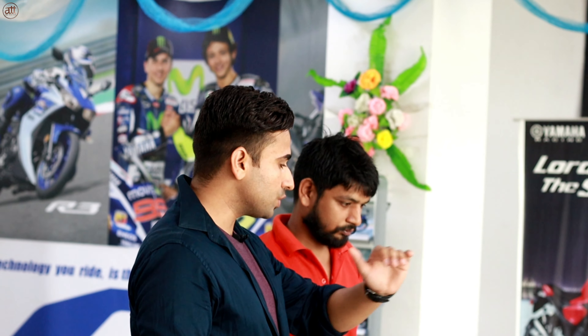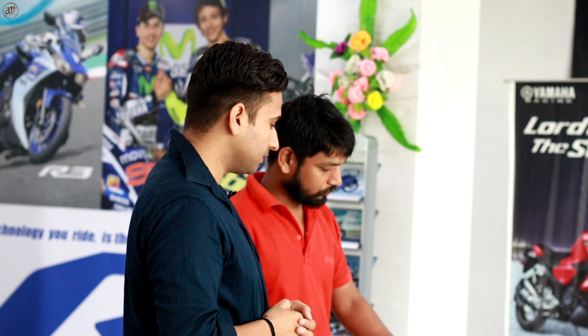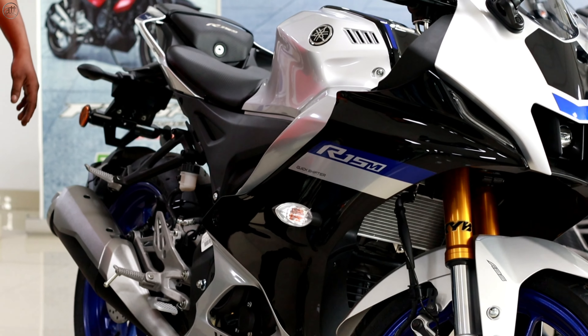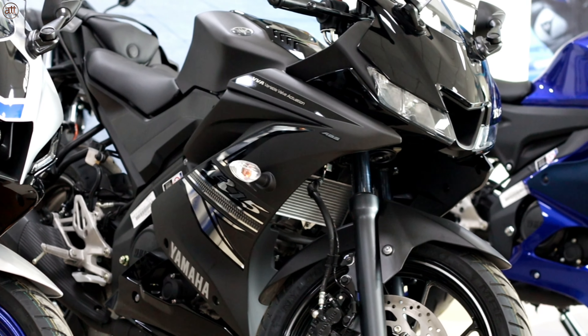So Vijay Ji, tell me, is it possible to shift it? It is possible, but we can cut the clamp. The frame here is the same — there are no changes, it's the same delta frame.